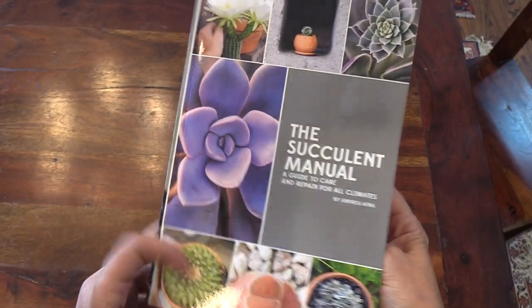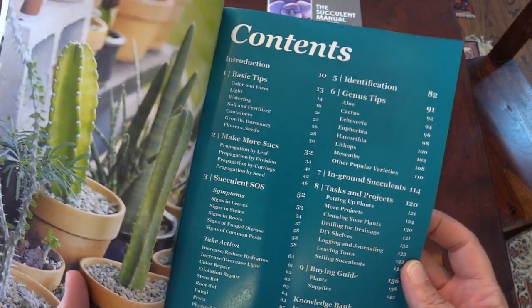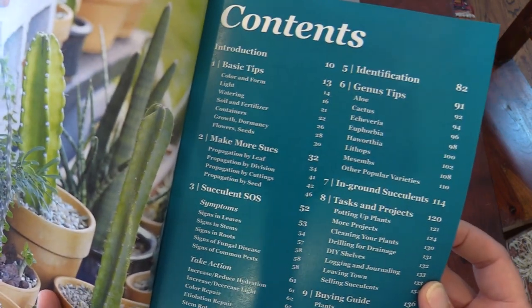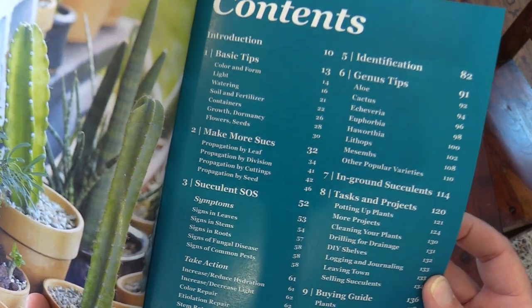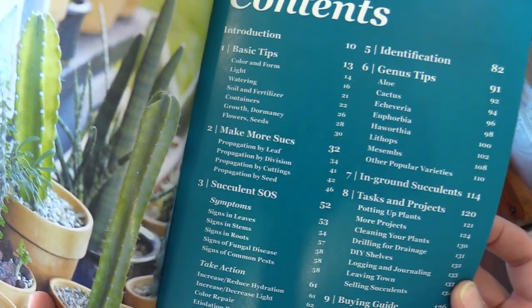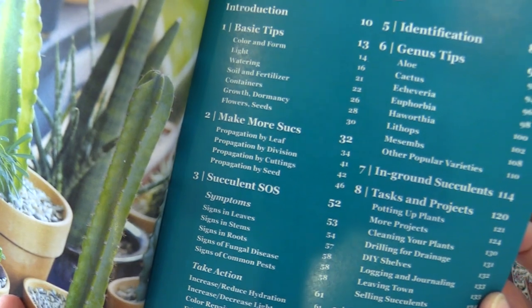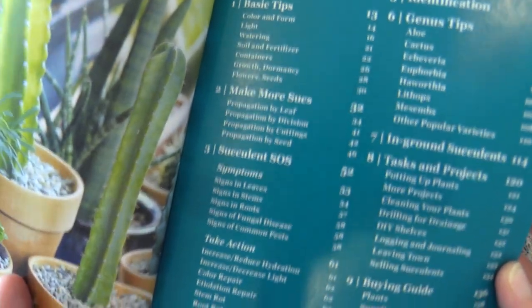And there she is, and here's the table of contents. This book is really easy to navigate. Chapter one is going to be your basic tips — everything from light requirements to a DIY soil recipe and different percentages of drainage materials I recommend depending on the types of plants. And we have Make More Succs under chapter two, learning how to propagate by leaf, by divisions, by cuttings and seeds.